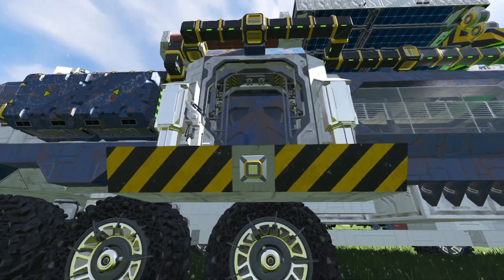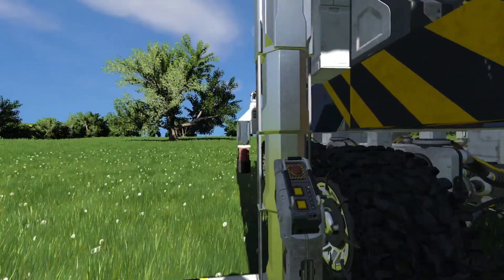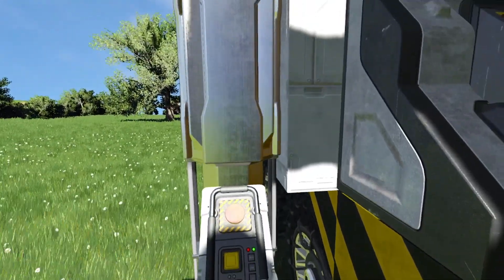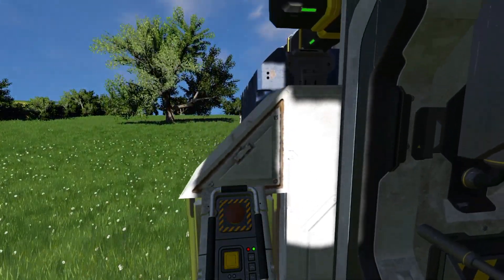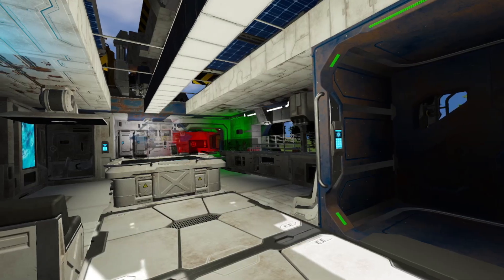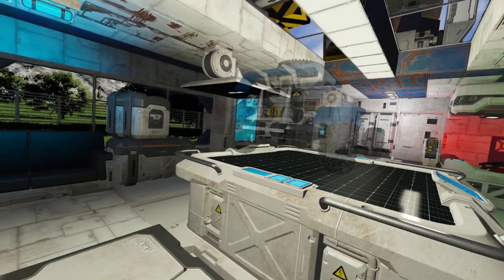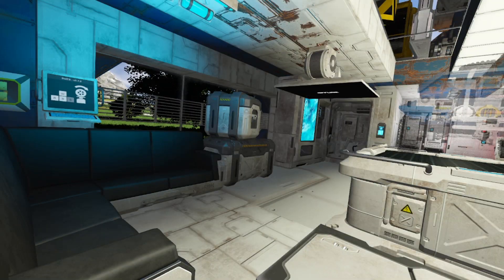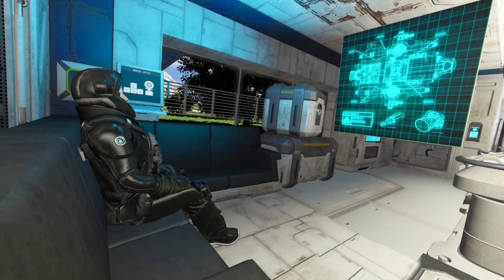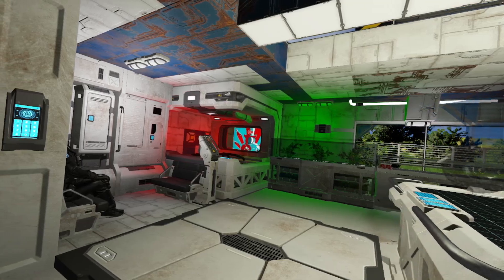Now to the truck itself. Let's hop onto the lift on the side and get inside the truck. Here you will find a pretty big living room with a kitchen, a bed, a bath, a couch with fold down LCD, an armory and lots more. You also get a nice view from the windows on both sides and get some sunlight from the windows on top.